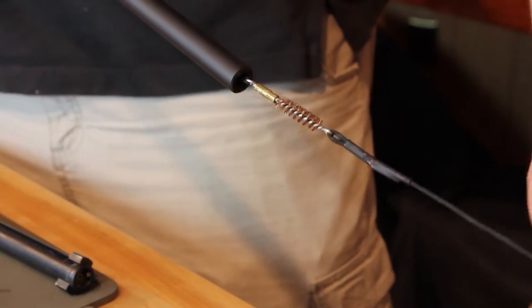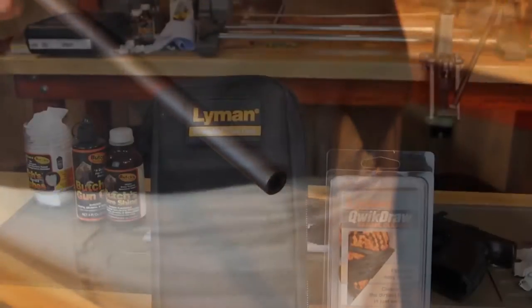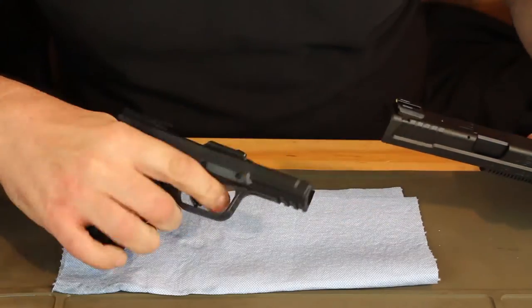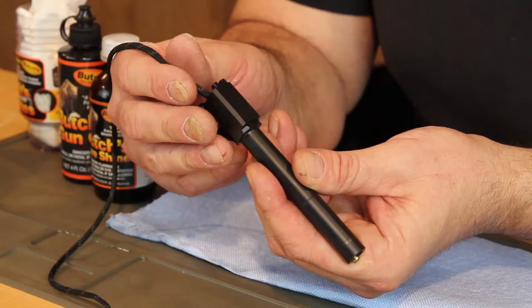For rifle shooters at a match, the Quick Draw would be a good way to keep a barrel clean during breaks in the action. For less demanding cleaning like pistols or shotguns, the Quick Draw would likely be all that is needed.